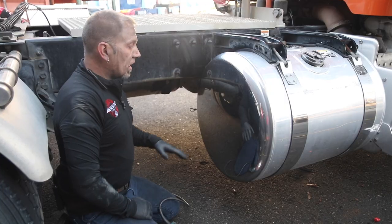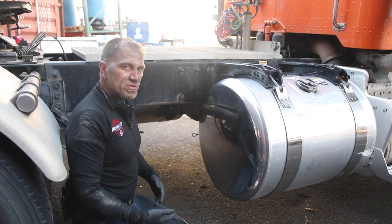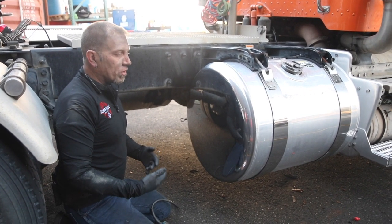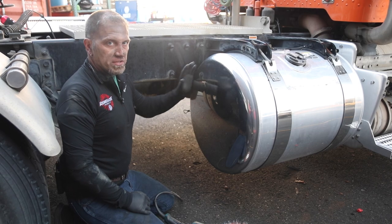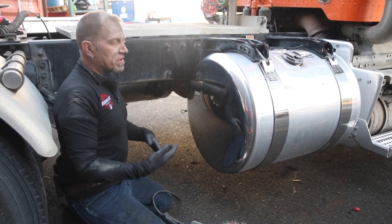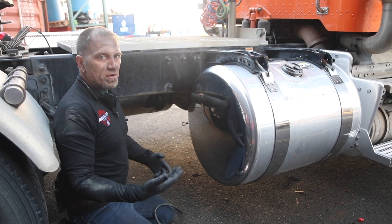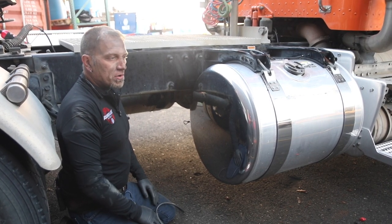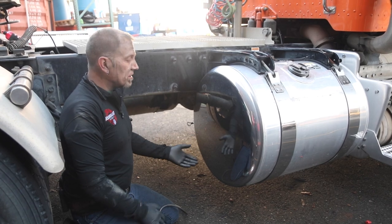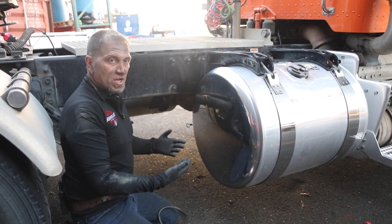When I switch to the yellow buff with green compound and go vertical at 90 degrees, it's going to clean the tank up and leave a nice finish. A rule of thumb in my shop: if you cut with 6000 RPM, you color with 6000 RPM. Sometimes you can get away with cutting at 3000–3500 RPM depending on the machine, but we typically use 6000 to cut — it makes the process faster and you don't have to use as much compound.